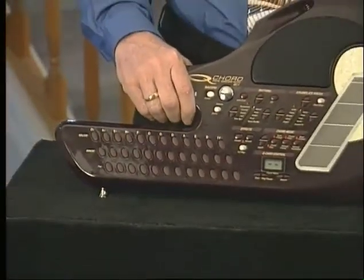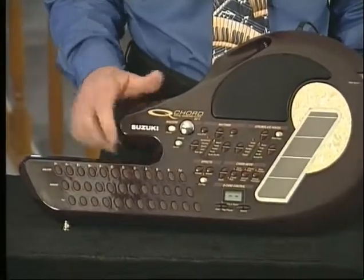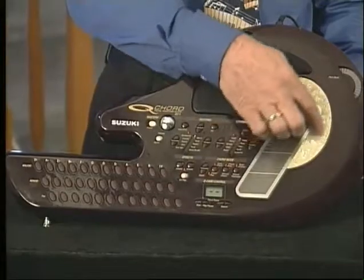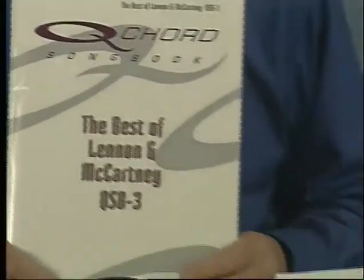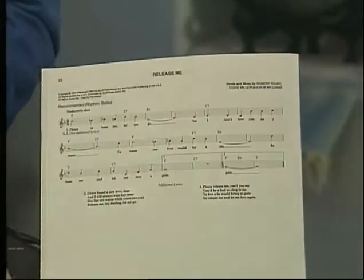Now there are 100 different voices or sounds that can be played on the strum plate. Let's take a closer look at the music and how to play it on the Q chord.